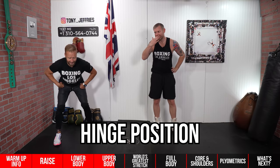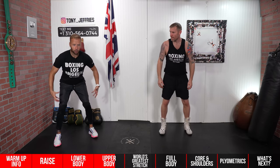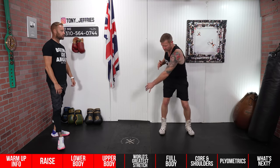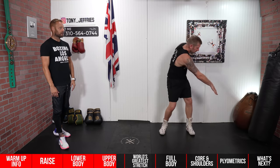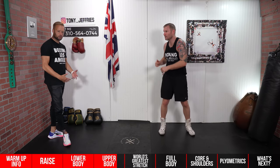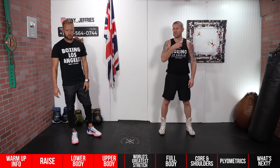Five to ten reps each side on the tricep kickbacks. Next, go back to that hinge position — hips back, hamstrings loaded, grip the floor with the feet to get those glutes fired up. Then punch across and really drive down as you feel a slight stretch through the back. Fully extend the arms nice and sharp to introduce that punching pattern in a hinge position. The more rotational movements you have in these warm-ups, the better.